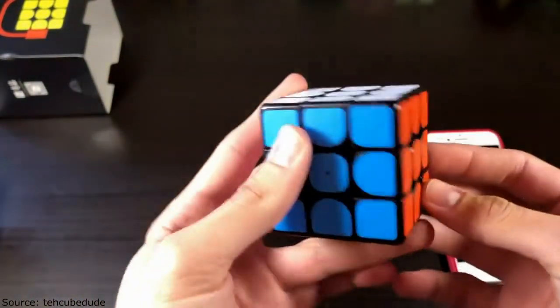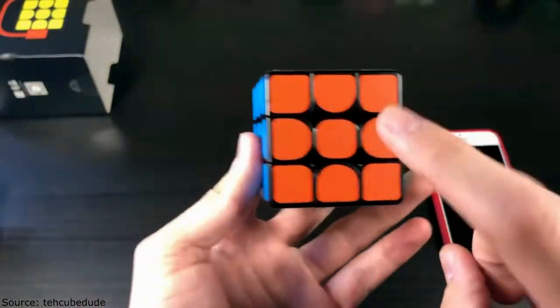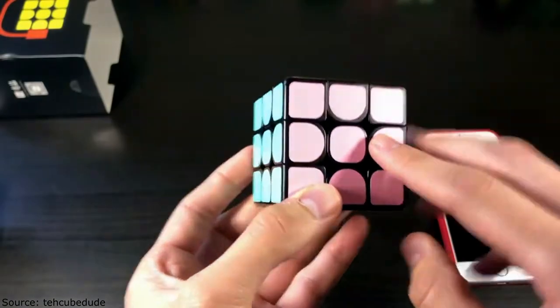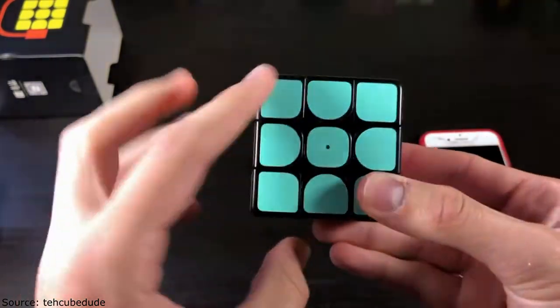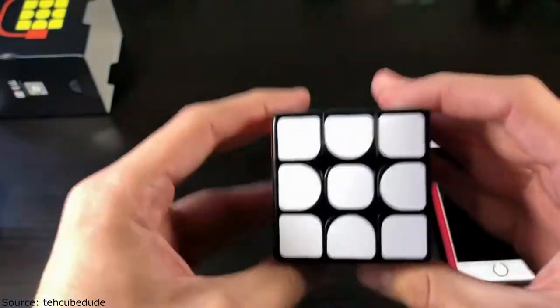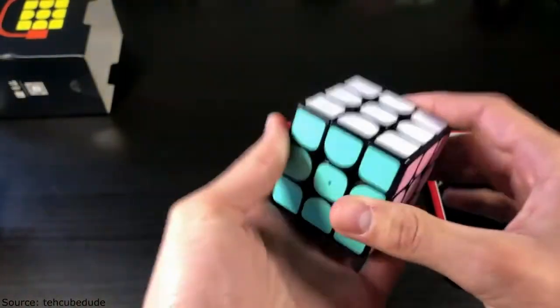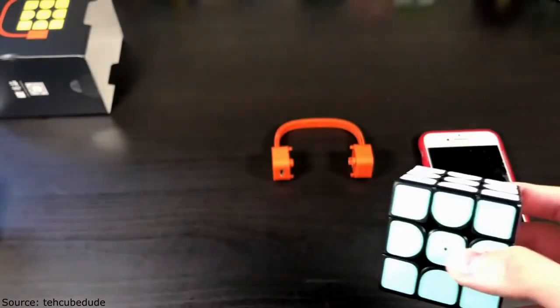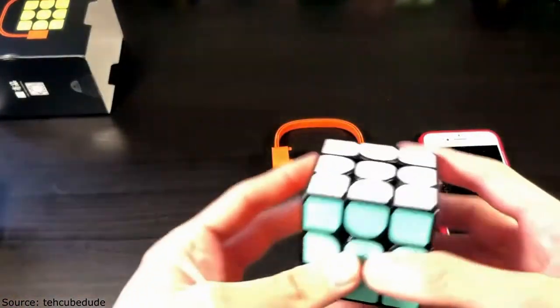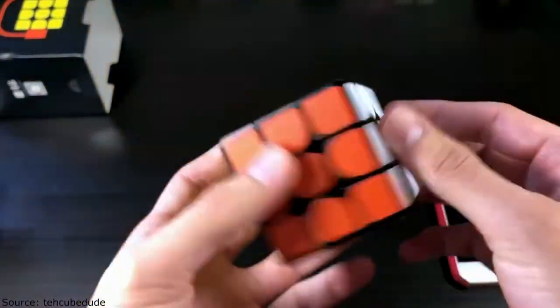Taking a close look at the colors — I did have to run the colors by Colleen because as many of you guys know I am colorblind. Here we have orange, a solid blue, a really nice pink, green — kind of a sea foam green — then yellow and white. This cube feels a lot heavier than something like the GAN Air SM, which is an air cube, but let's go ahead and do first turns.